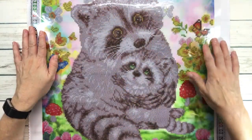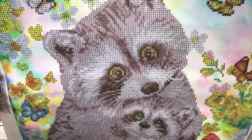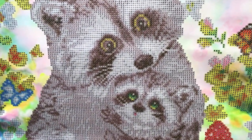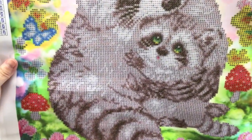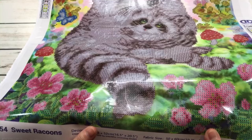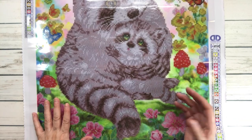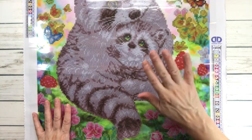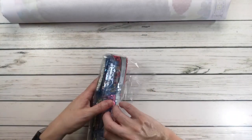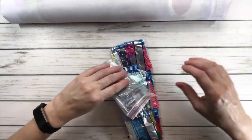The drills are going to be on the mommy and baby raccoon, the flowers, the mushrooms, and the butterflies, but not on the background. That's why it's called a partial. If it was a full drill, you'd place drills on the whole painting. The mommy has yellow eyes and the baby has green eyes. Lots and lots of love right there! The butterflies, mushrooms, more butterflies, and flowers - it's very, very clear and easy to do since it's a partial.